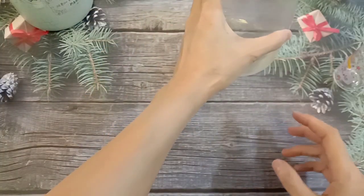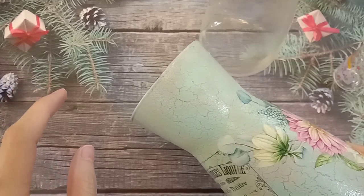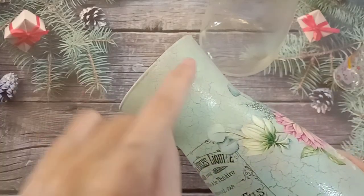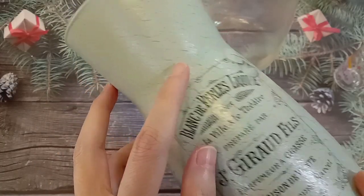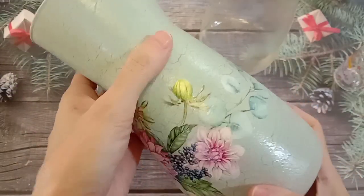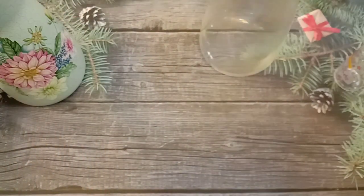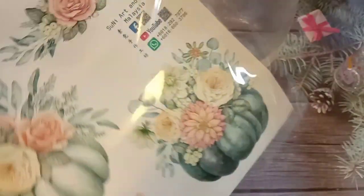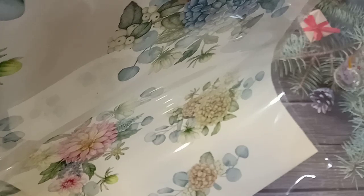Now I continue — because I want to do the crackle effect, I want a dark color base. 因为我想做裂纹，所以底色一定要深色。做裂纹大致上我们会用两个颜色：如果底色是深色，上面就要浅色。If you do a crackle, you need two contrast colors. If your base is dark, the line inside the crack is dark — the color on top should be lighter. So just a few colors can come up with thousands of designs.